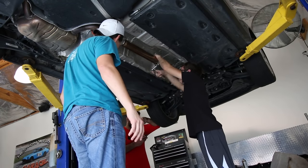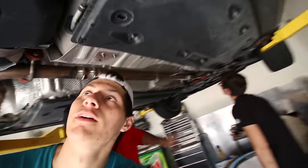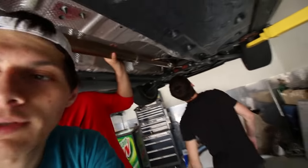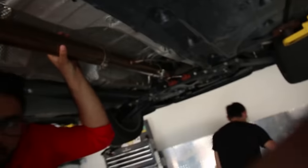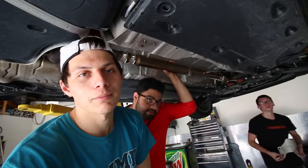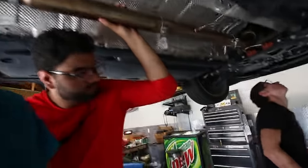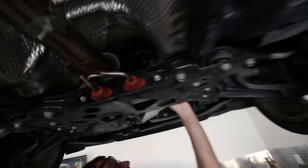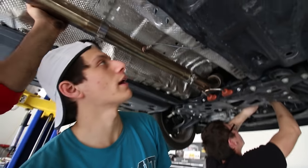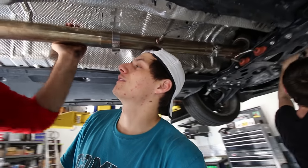We just tightened everything back up and it all looks pretty good. We had a little bit of trouble with the v-band flange, but we figured it out. Nick came over and sorted it all out. Everything's tightened up, looks good. Stage two tune coming soon!